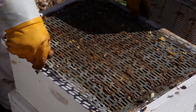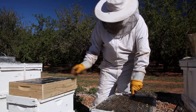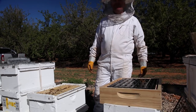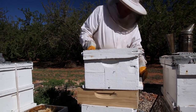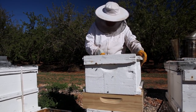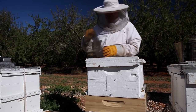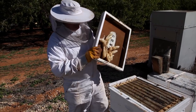We'll just pop our queen excluder in the middle, and that should keep them down the bottom. And then we'll pop our little honeycomb maker-upperer in the middle, so that can go on there like that. Put our super back on top of that. If a bloke could remember his hive tool lift, he wouldn't have had to do that. That's back on the top so they don't build straight into the roof cavity, which they have been doing anyway.